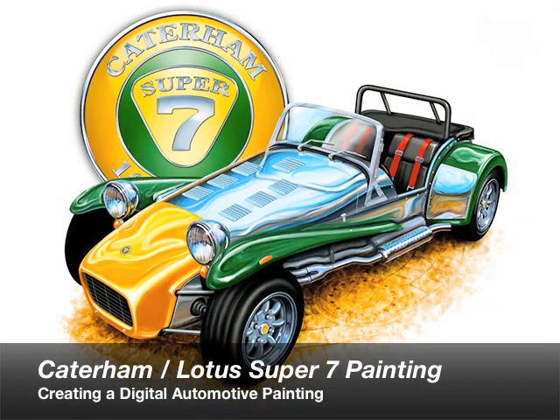Hi, this is Dave Kite, and this video is a little example of how I go about creating one of my digital automotive paintings. In this case, the subject is the Caterham, or Lotus, Super 7.